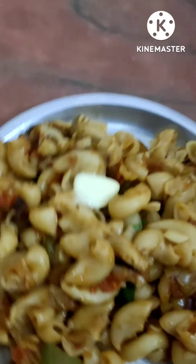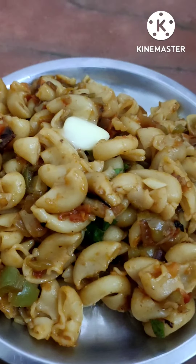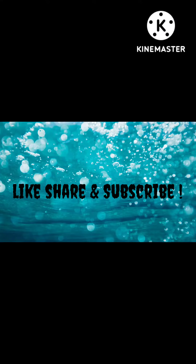The butter gives the masala macaroni a different kind of flavor altogether. So if you like our recipe and want more such fun content, please subscribe to our YouTube channel, which is Loki Vlogs. Okay, bye!